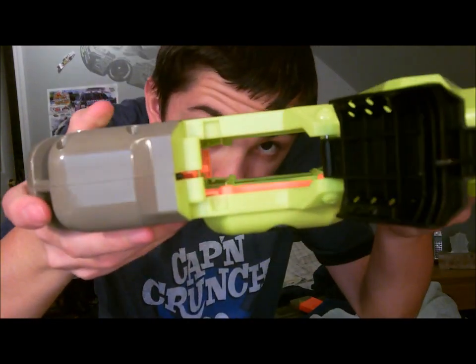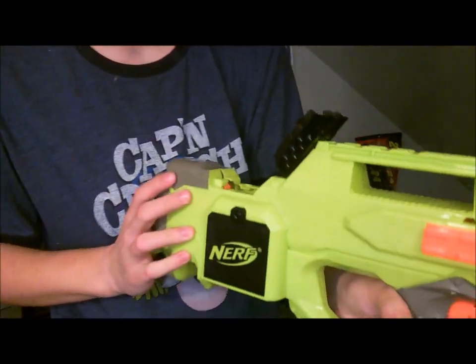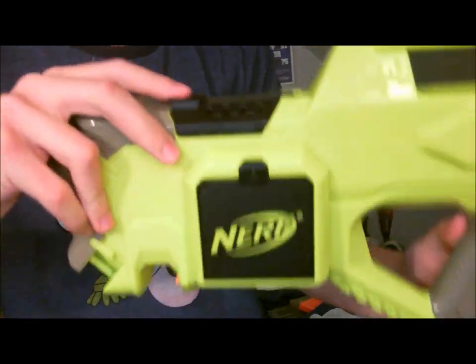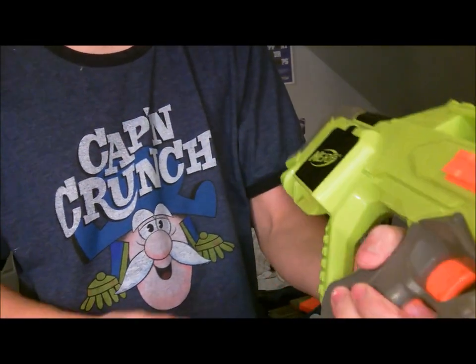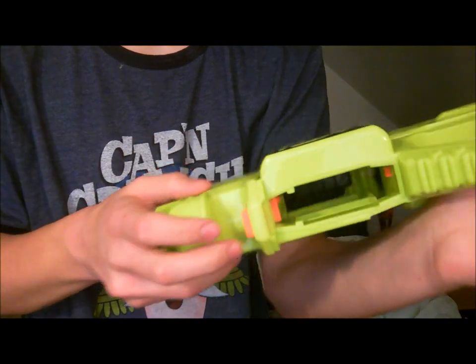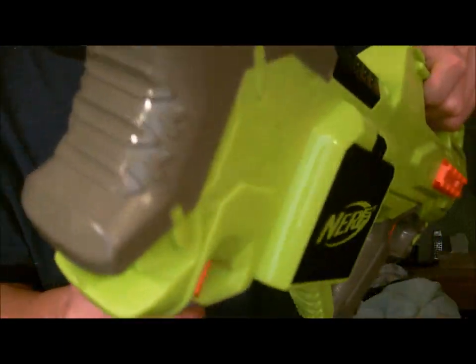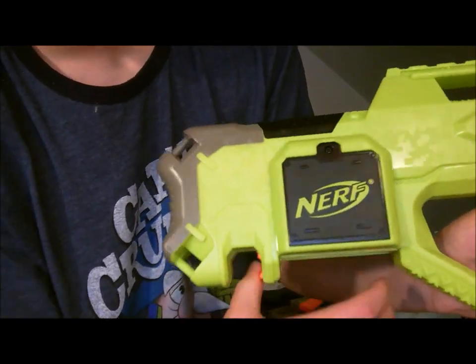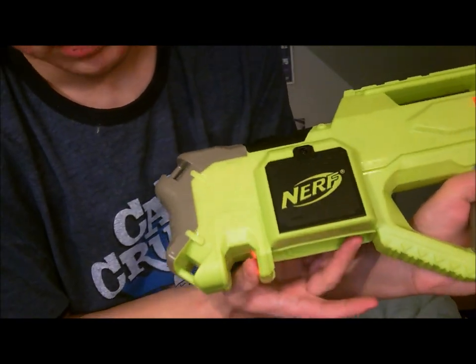Opening the jam door lets you see — well, not really the internals, just where the clip goes — then you shut that back up. Clip release right here, so you just sort of take the clip out from right here.